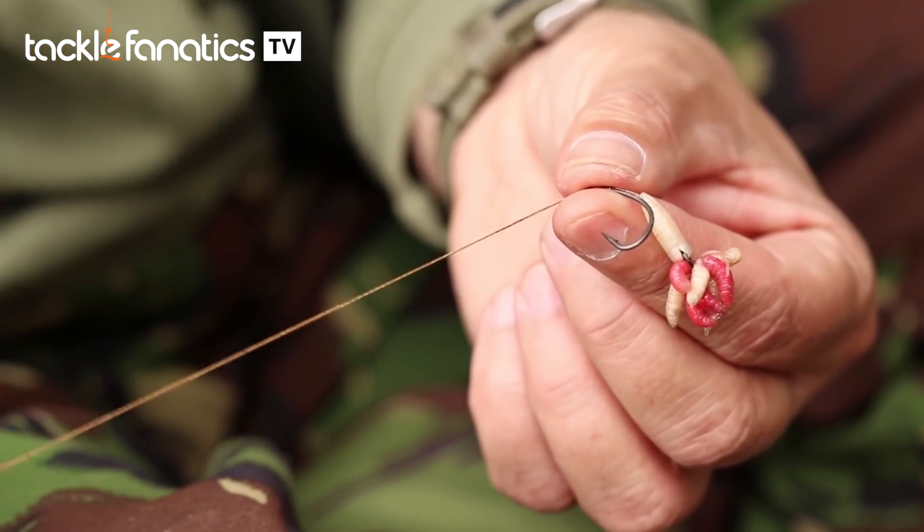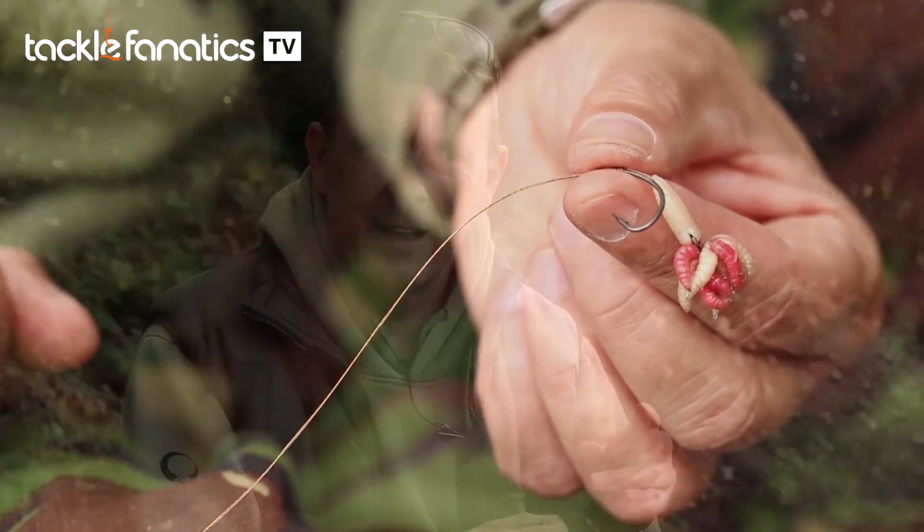The problem with that was on a medusa, if you've just got a ring tied on the hair, the ball of maggots would roll — they're all squirming about, like a medusa — and they would eventually catch the braid and roll the hair up, affecting your hooking potential, so we had to get over that.